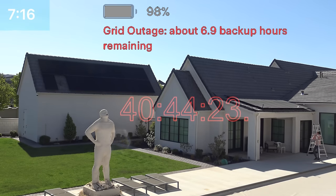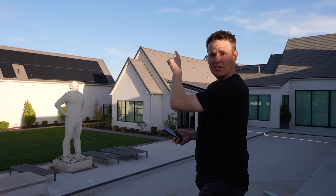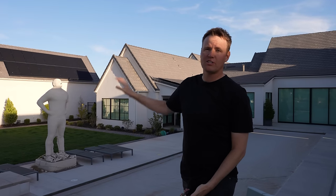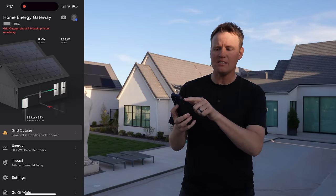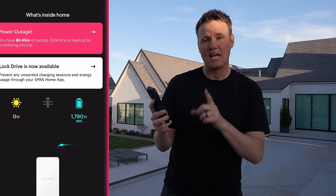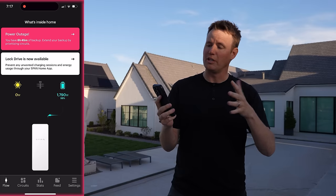Here's the status. It is 7:16 PM. We still have sun on the solar on the RV garage. We still have a little bit on the solar on the back of the office, but the one over the master is completely shaded. So we're nearing the end — probably got another 20 minutes or so. Tesla is telling me I have 6.9 backup hours, and SPAN tells me I have eight hours and 45 minutes. So they're both a little bit different.